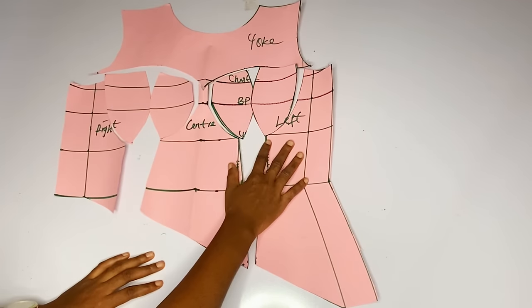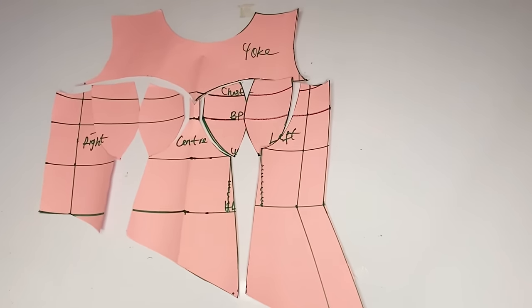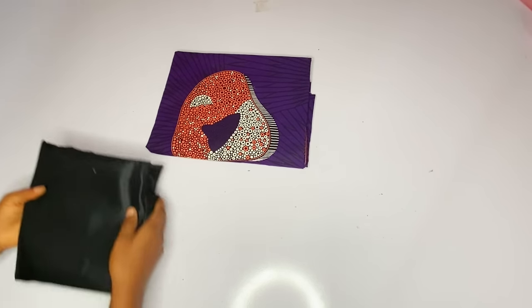Hey loves, welcome back to my channel. I am Ejoma and in today's video we are going to learn how to cut a corset with an asymmetric waistline. Here is the full pattern of the gown.